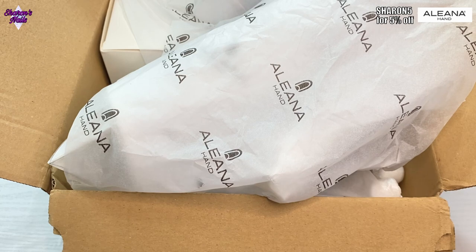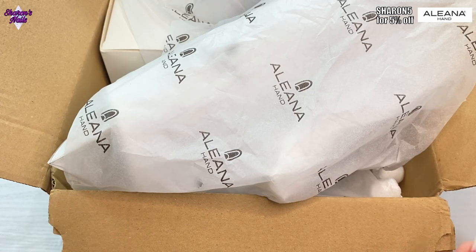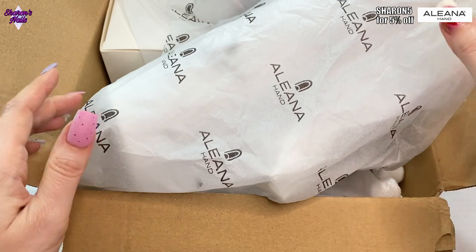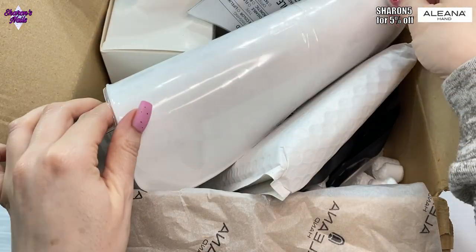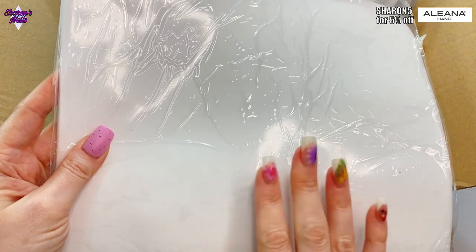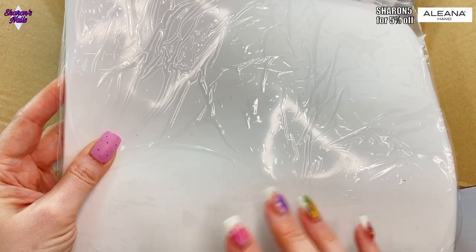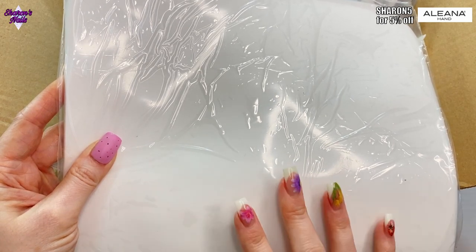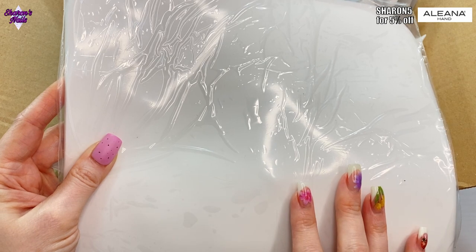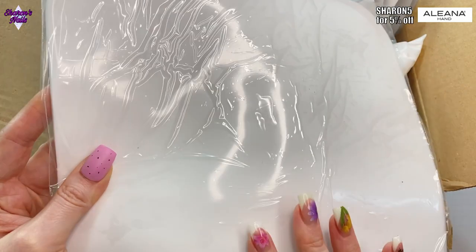Shall we get into this and see what's in this box? This is Aliana Hand. I've already opened the box because I wanted to check everything was in due to the mix-up. The first thing I want to show you is the reason why everything took so long — it's a custom logo mat. They sent me an email asking which design I wanted but I never received it.